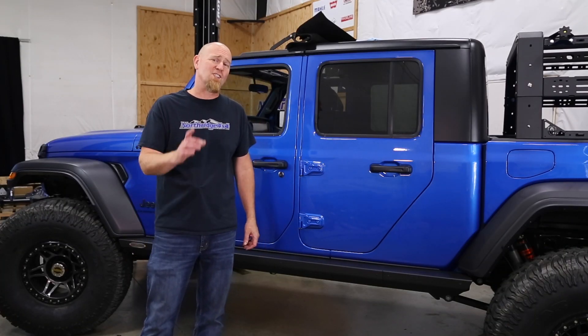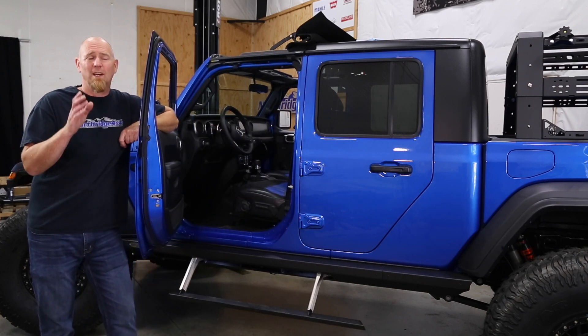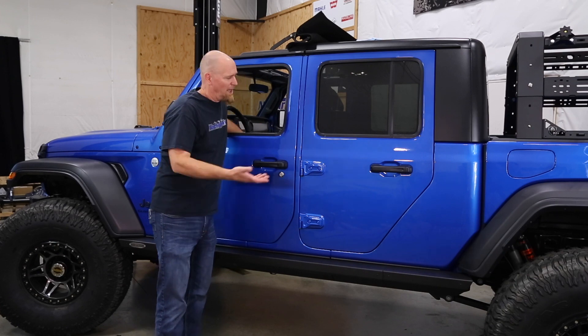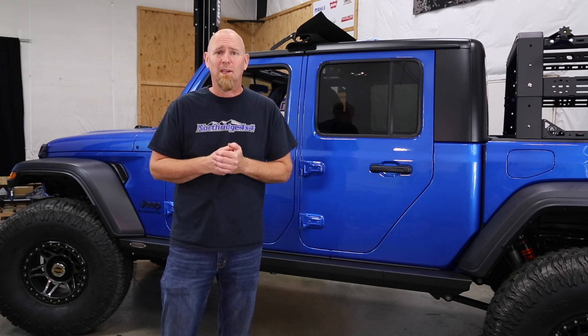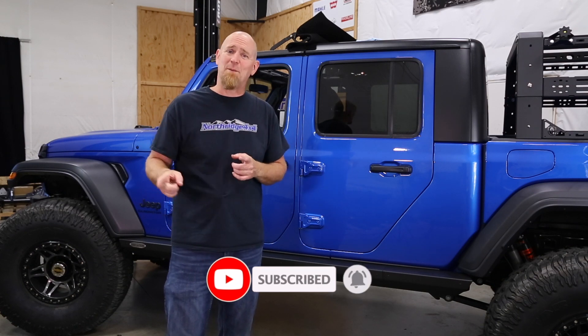So there you have it — a very in-depth look at installing Rock Slide Engineering sliders. Not only do they give you a lot of protection on the side, they also give you a lot of accessibility, making it much easier to get in and out of your lifted vehicle. Off-road, you'll want to make sure these steps do not open — just hit the cutoff switch and when you open a door, the steps stay retracted, protecting them from off-road obstacles like logs, rocks, and stumps. If you're ready for a set of Rock Slide Engineering sliders, check the description box below for links, and there's also a link to enter to win this giveaway Gladiator. Hit that like button, hit that subscribe button, and thanks for tuning in. See you next time, Northridge Nation.